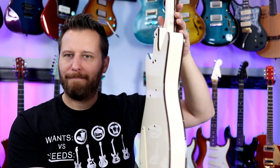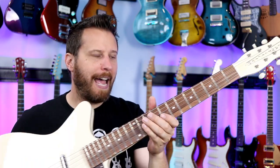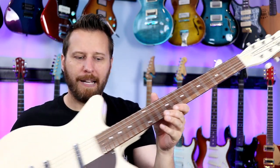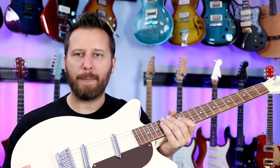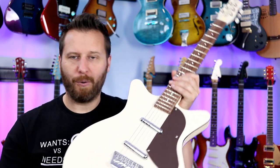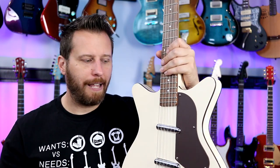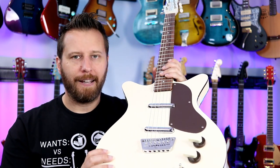Overall, this is an awesome guitar. I think it's got an incredible vibe, happy to say it holds tune well even under extreme bends. This is a guitar you can absolutely pick up and just start gigging, practicing, or playing in front of people — this guitar can handle it all. Overall, this is an awesome guitar.